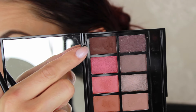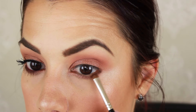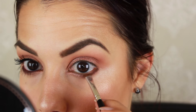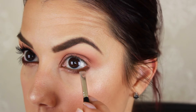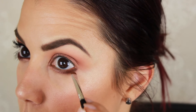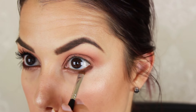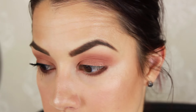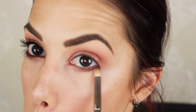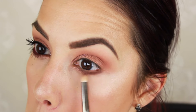To deepen up the under-eye area, I'm taking a really intense reddish plummy brown — it reminds me of Cherry Cola by Makeup Geek — very unique color. I'm applying that to the lower lash line, putting the most product on the outer part, then blending it into that foiled color. Not too much though, because I don't want this really dark color to go too far into the inner corner. I'm using the same Zoeva pencil brush to blend out and make sure there are no harsh lines.